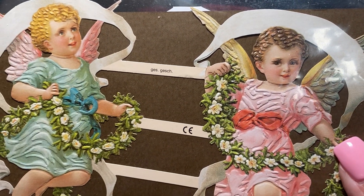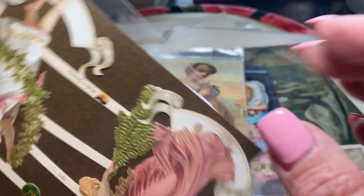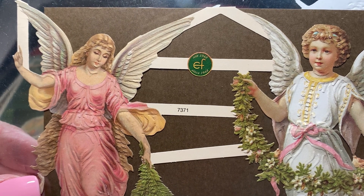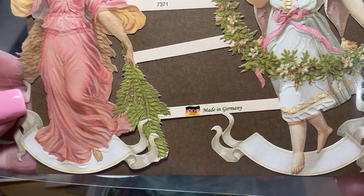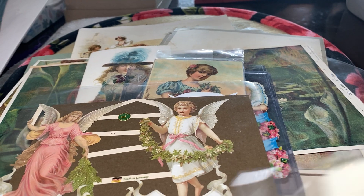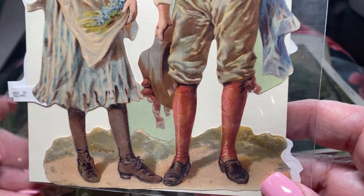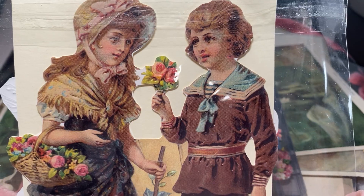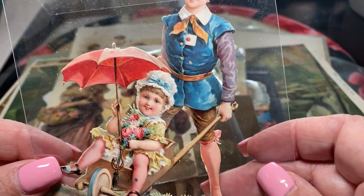Look at these two angels — this is also a reproduction. And then an angel on the back. Isn't that beautiful? People can use these for Christmas, make your own Christmas ornaments. They'd be beautiful on a package. I just don't use them that way — I save them. Things were cherished back in the day when people really cared.